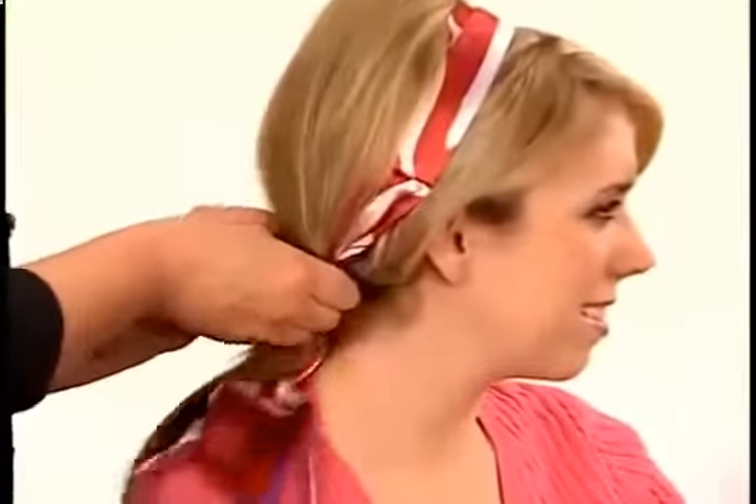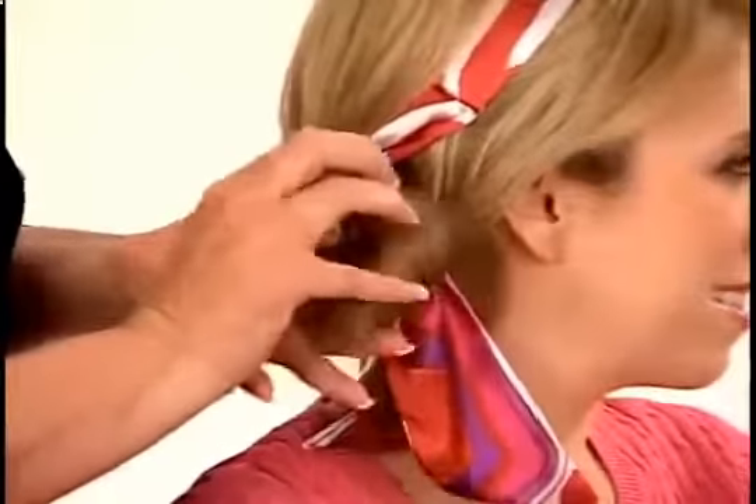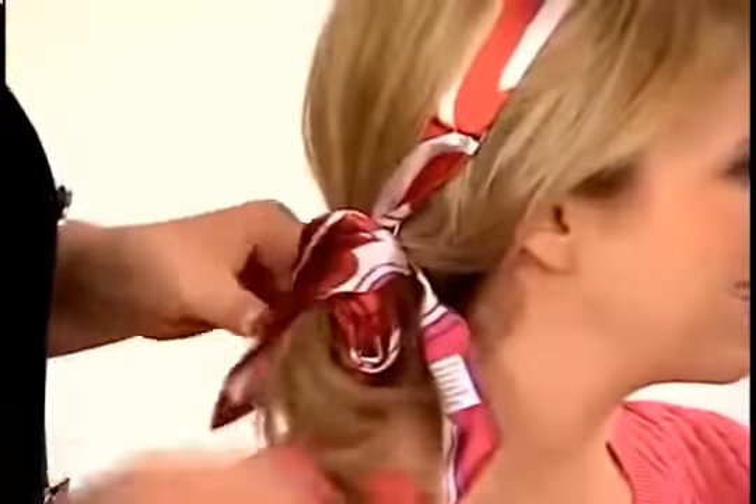You can loop the hair through an elastic — on the last loop only pull it half through as shown, so it messes it up at the end, for a fast and easy chignon.